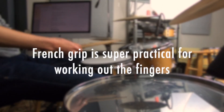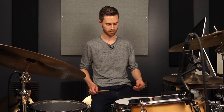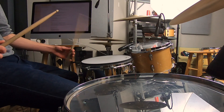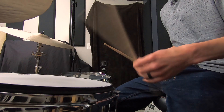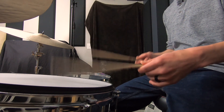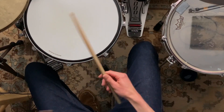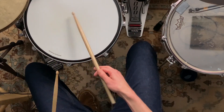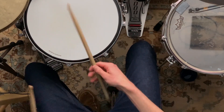French grip can also be used for working out your fingers, because you want to have strong, agile fingers no matter your grip. This is a French grip exercise — a lot of times I'll refer to it with students just as the French grip exercise. This is when we use French grip to work out the fingers, where you're just using your fingers to drive the stick. Thumb stays on top, pivoting between thumb and index finger, using just the fingers to propel the stick — no wrist, no arm, just the fingers. This is the best grip to use to do that.